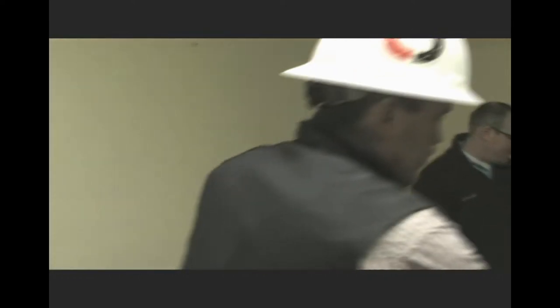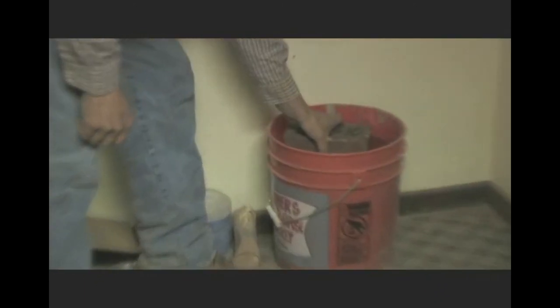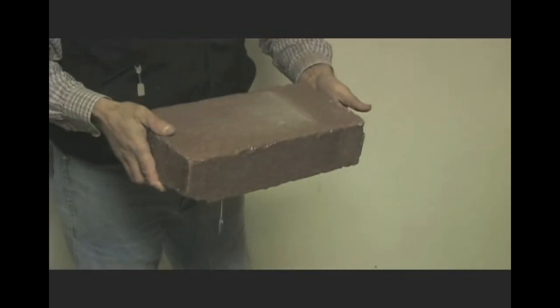A lot of people mentioned they're going to fall apart in water — these blocks and everything. So when we first started, when we started on the second, I took this block as one of the first blocks out of the machine. I let it cure for three days, just a three-day cure, and I put it in a bucket of water. And it's been in there ever since. And as you can see, it's holding up.